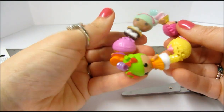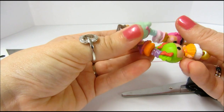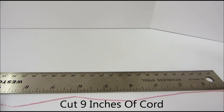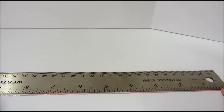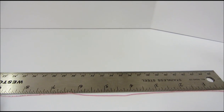For my little viewers out there, please have your mom or dad help you out with this project. To start, we're going to take our elastic cord and measure out 9 inches without stretching your cord. I know that probably seems like a lot, but we are going to have some extra to tie the knot at the end.